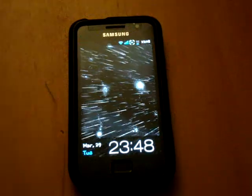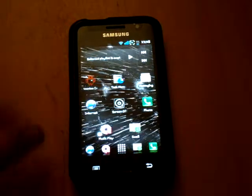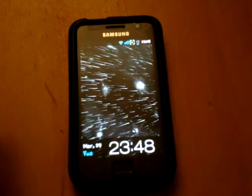Hey everyone, TotallyDubbed here, and this is a quick video on how to get a cool CRT screen-off effect, which is similar to Gingerbread.